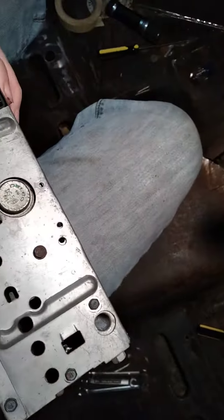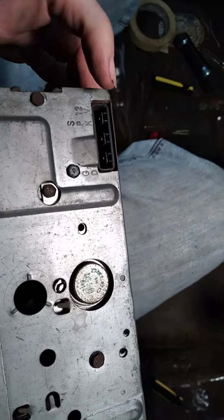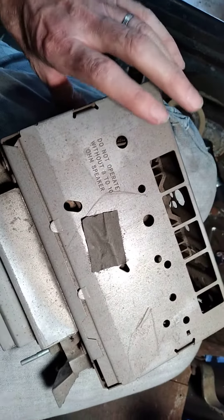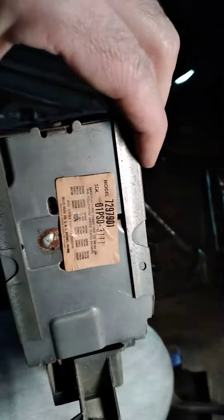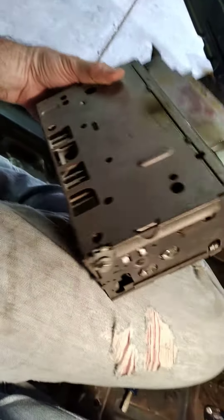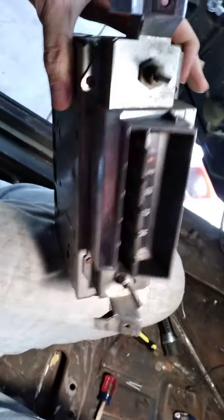It just kind of dropped down. I might have taken this out before, so I was hoping that the plug for this was in here, but I can't seem to find it. It's worked fine and never had problems, so I guess we'll have to figure that out when we get there.